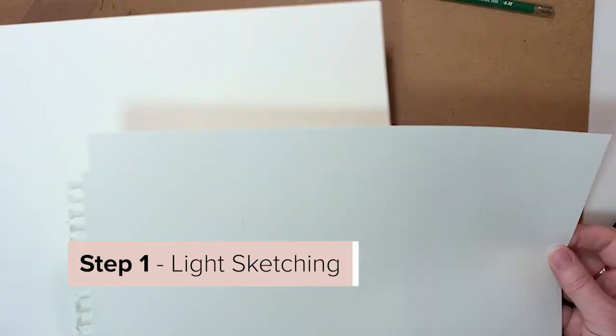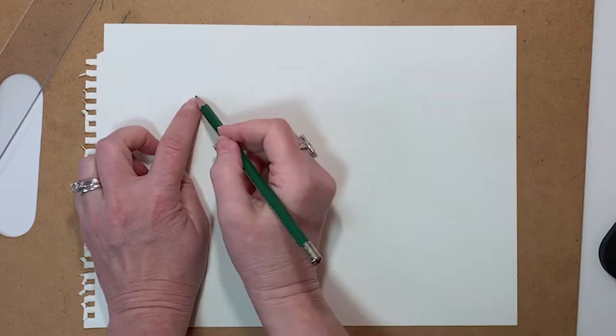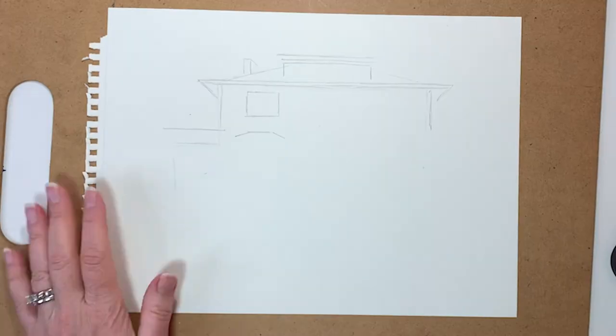Step one: sketch lightly. I'm using a lot of measurements here, using my straight edge, trying to get my proportions correct on the house.